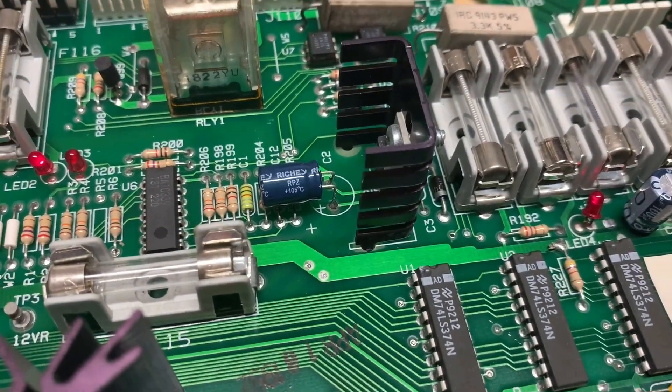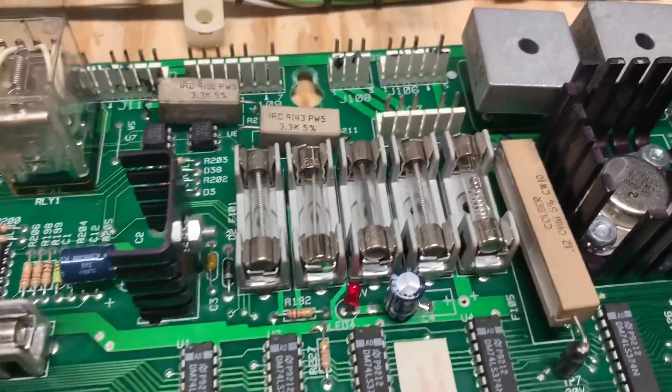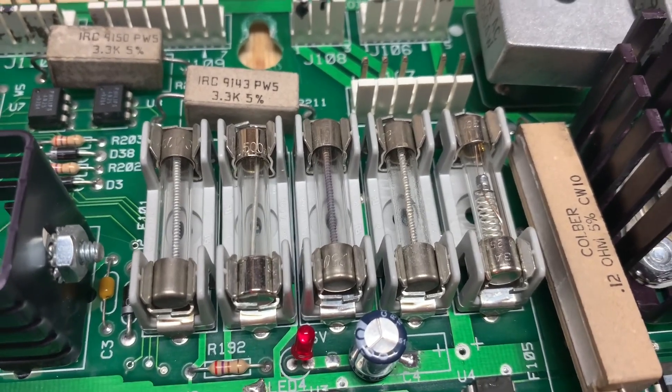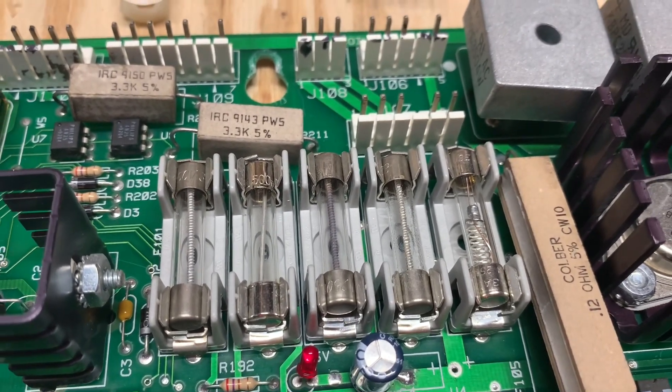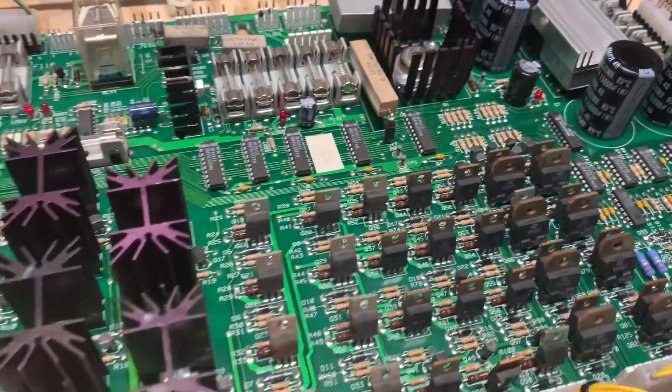C2 wasn't leaking, but I replaced them anyway because they will leak eventually. This driver board is a great example of why you can't visually inspect fuses — look at that one in the center. Looks like it's not working, but it is — that's a perfectly good fuse. Thank you so much for sending it.